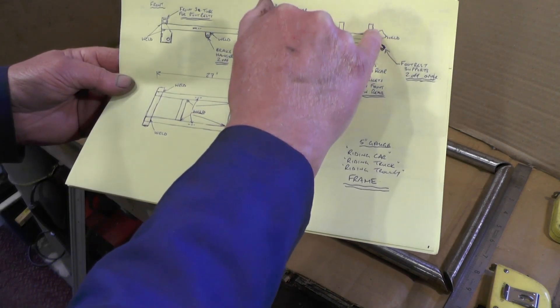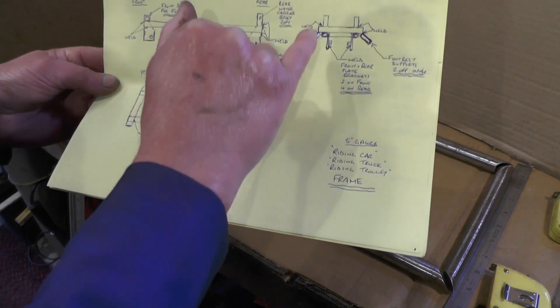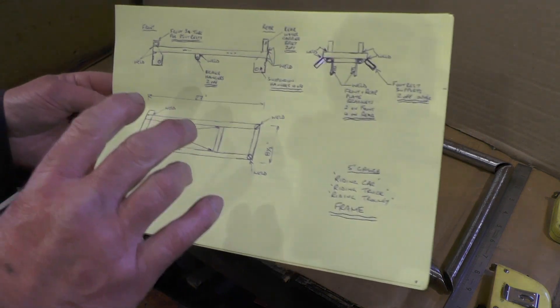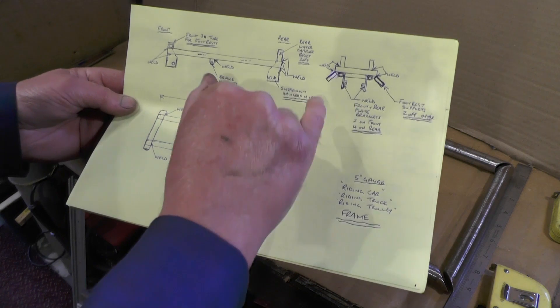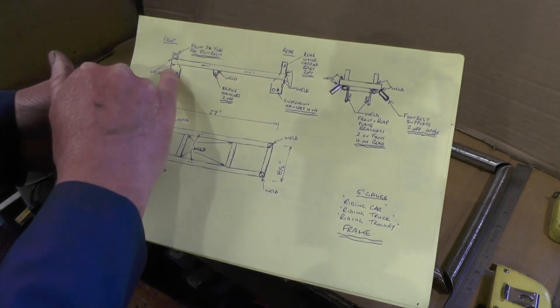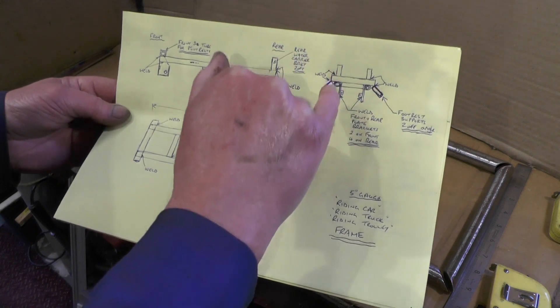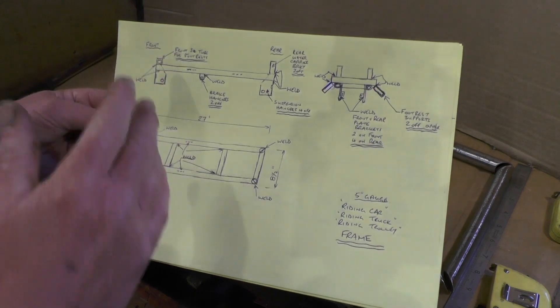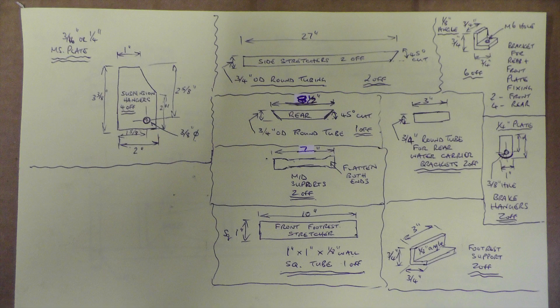There are also two foot rest or leg rest support brackets that will be welded onto the square tubing. I'm going to weld two round tubing pieces on the back for the water carrier — if you're not going to put a water carrier on, you don't have to put those on. Then there'll be two small brackets welded onto the front hangers and four welded onto the rear hangers, to hold the front and rear plates on.